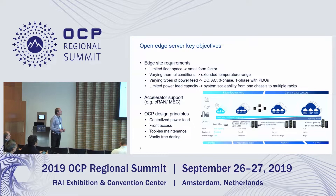We are seeing some edge requirements for remote sites that are typical for cell sites. There's limited floor space typically. Environmental conditions may be varying. There may be different kinds of power feed — AC, DC, three phase, one phase — and in some cases the power feed capacity may be limited.